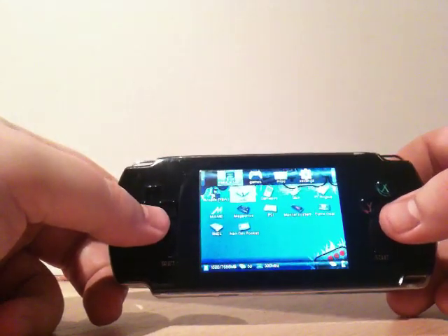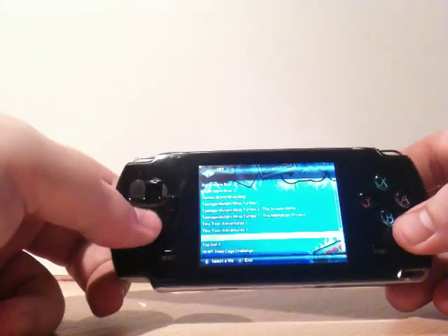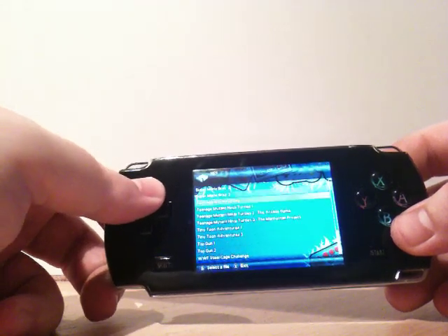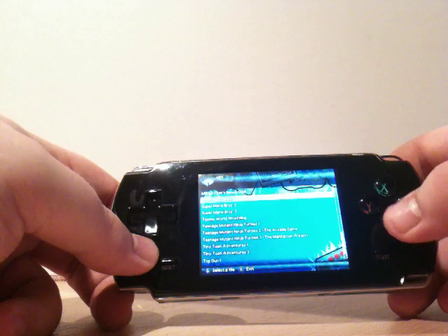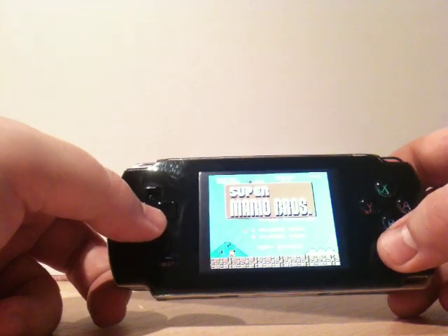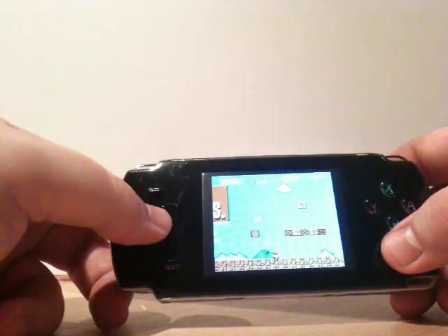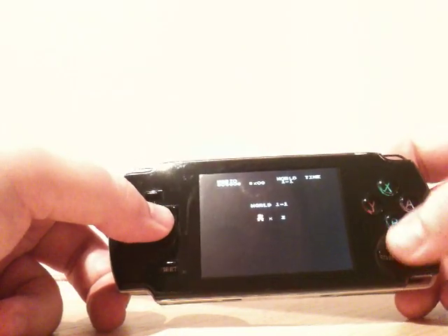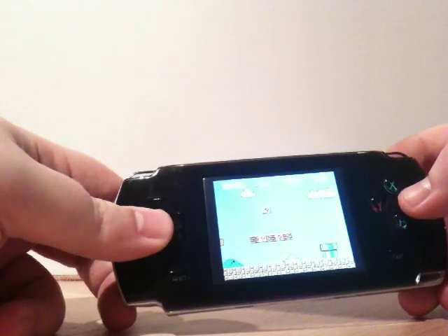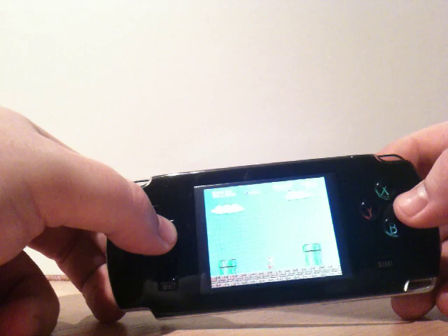We'll start with 8-bit — we've got NES. Pretty standard fare. You can see this one boots by basically using the inbuilt Dmenu system to find a game to select. We'll go to standard favourite — standard Super Mario Bros. Press B, you can see it fire up. I've got the volume pretty low for most of these, so you'll have to excuse that, but you should be able to get a fair idea of how smooth the emulators run. There's no major lag, there's no major delays or anything.